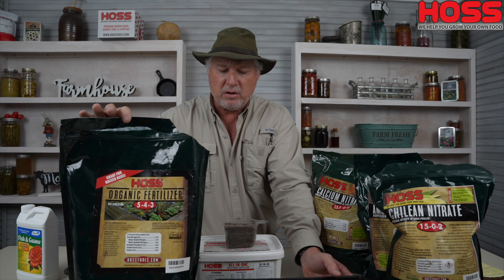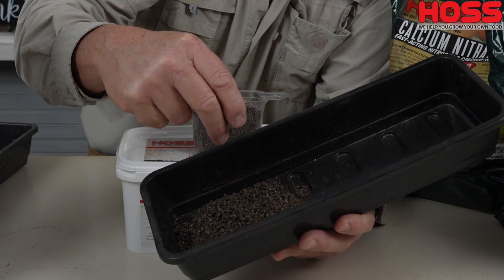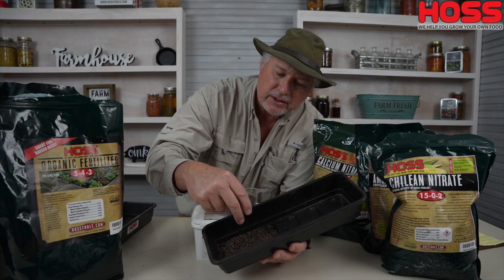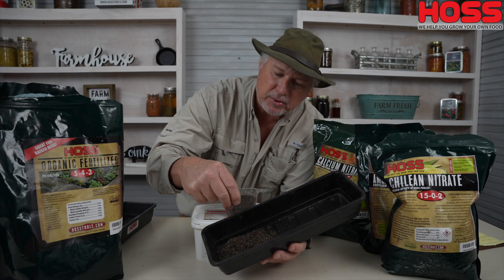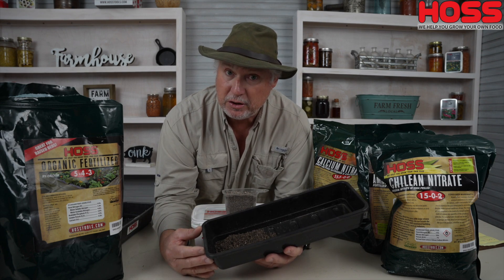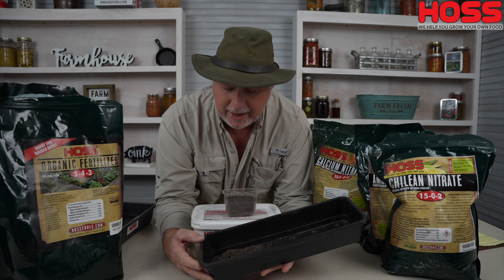Then we have our complete organic fertilizer. This is one we use a lot and really like. If you want to grow organically, this is the one for you. It's a composted chicken manure — it's granulated and has a little odor to it. You can only put this out as a granular; it is not water soluble. So you can either do pre-plant with these granulars or you can do side dress with them.